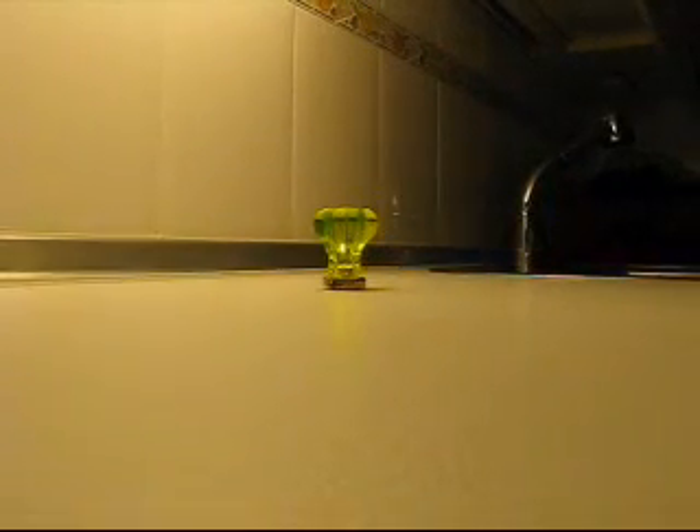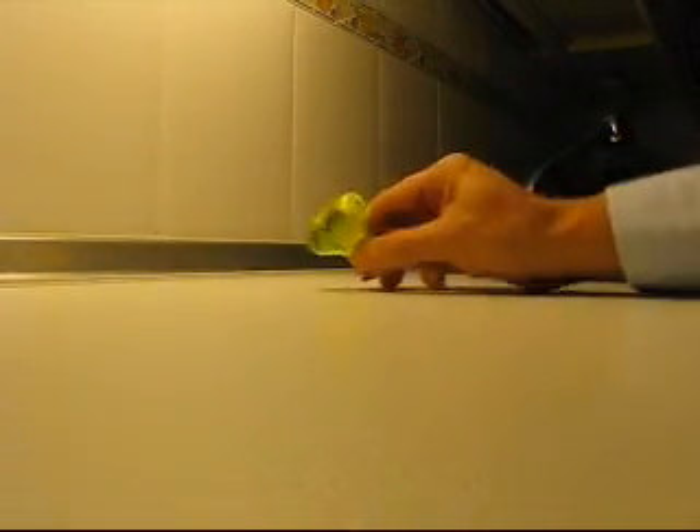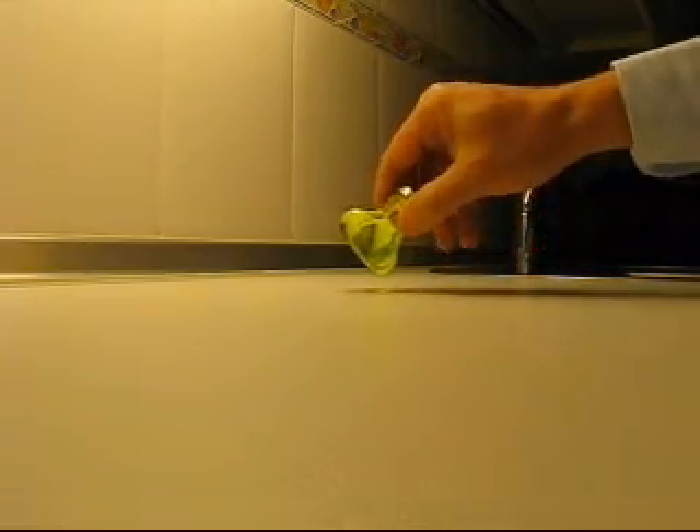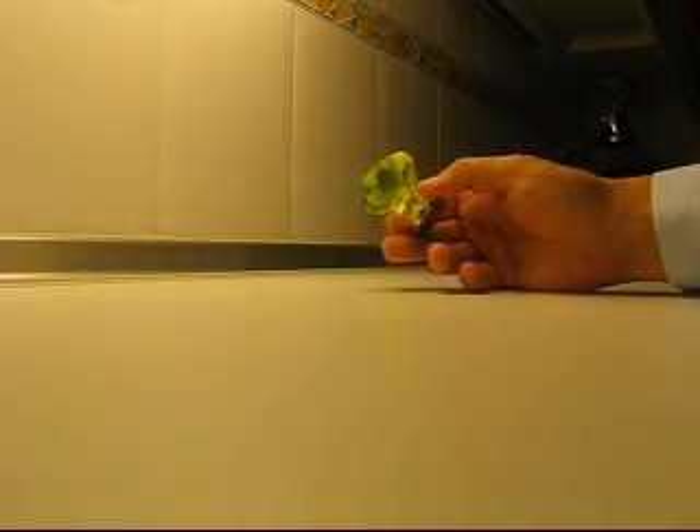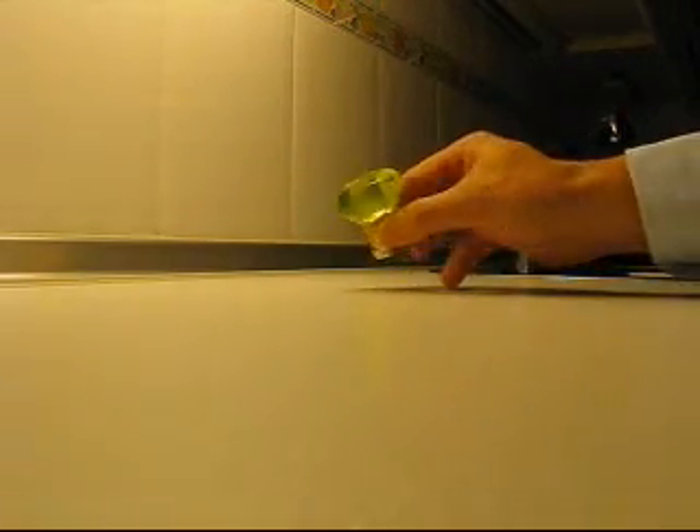Well, this is happening because uranium glass is slightly radioactive. It has some salts of uranium which are very luminescent under UV light. Now let's have a look at this funny yellowish handle. This is a glass handle — of course you have understood, this is a uranium glass handle.